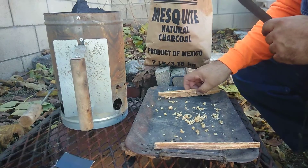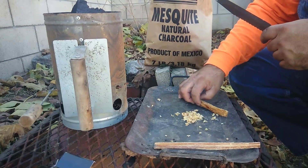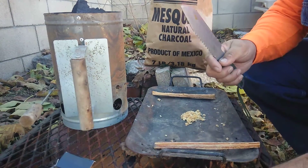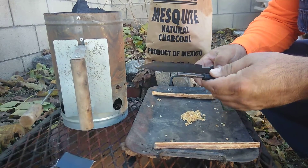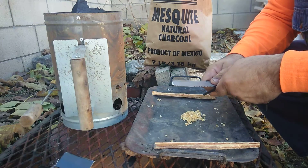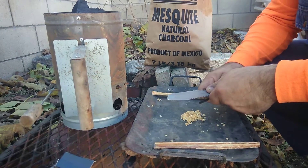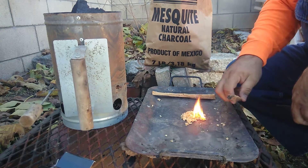Now that we got some shavings together, what I'm gonna attempt to do is start a little fire with a little fire starter. There we go — that wasn't too hard.